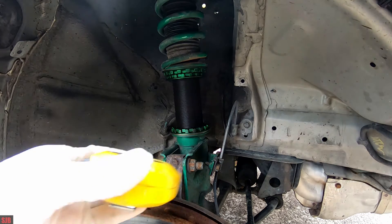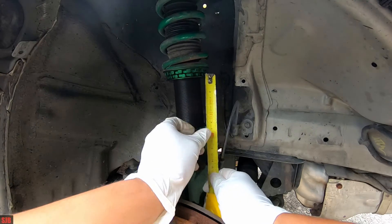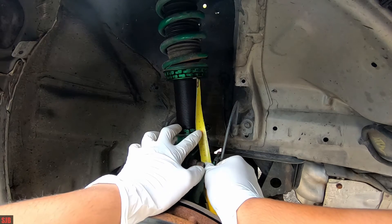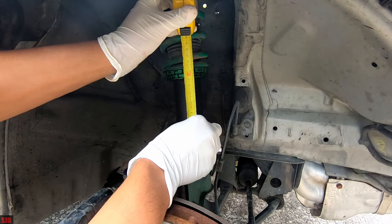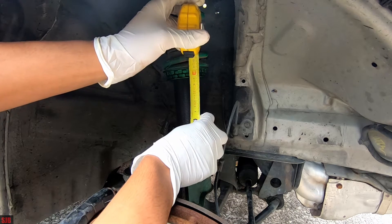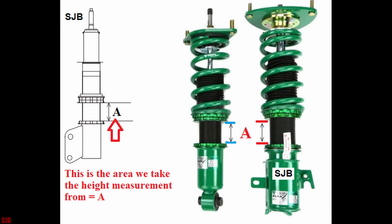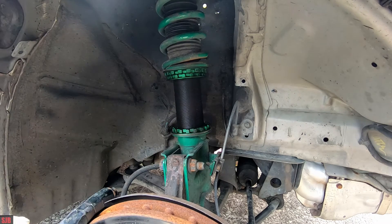You'll also need a measuring tape or ruler. We'll start by taking a measurement here because what we're going to do is even it up on both sides. You can take your measurement here, or I prefer to take it from there to there — that's about 94mm. It doesn't matter where you take it as long as it's level; it'll be the same reading. We're measuring this distance because we're going to be adjusting the height of the vehicle and evening it out.